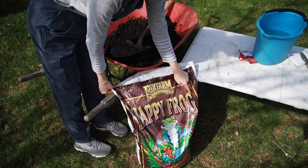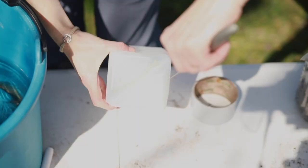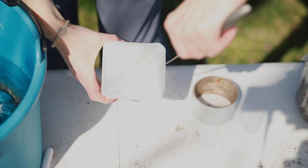You need a really good potting soil, not a seed-starting mix. This is Happy Frog — I special order it. Put it into your wheelbarrow and then get ready to start.